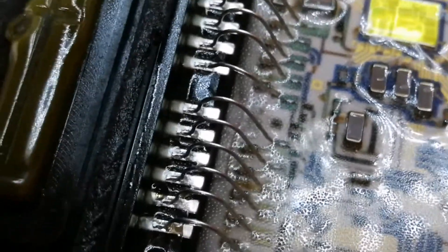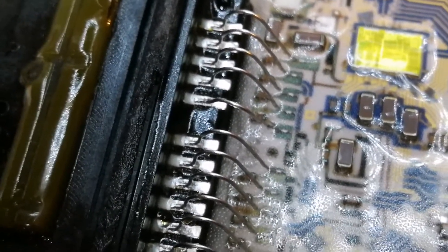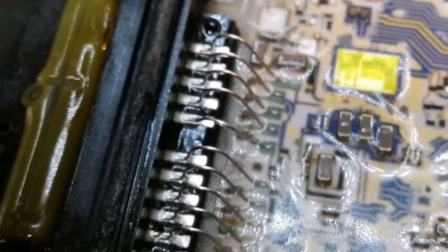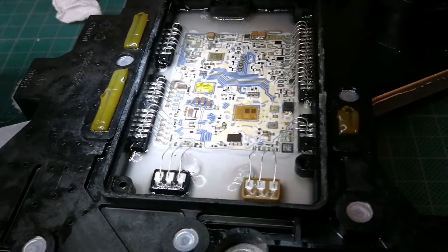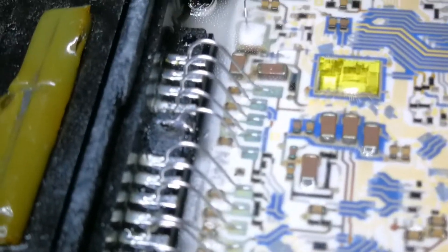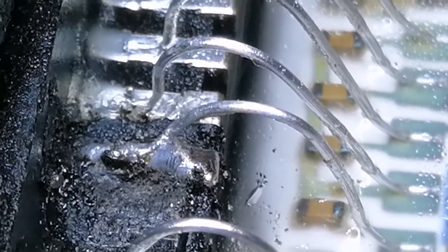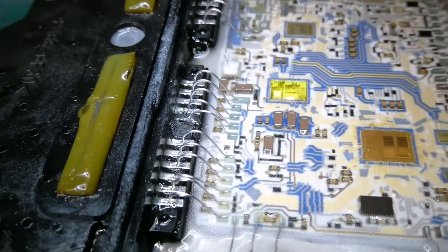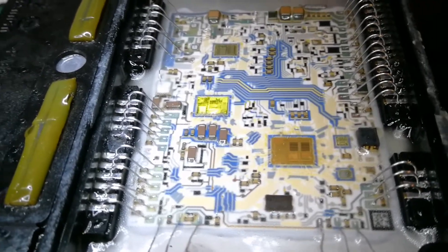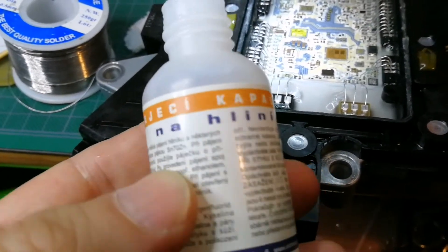We need to solder it with aluminum soldering paste. It is done — this is the broken pin, it is soldered. The first one is done and we will see how it works. I used this soldering liquid for aluminum.